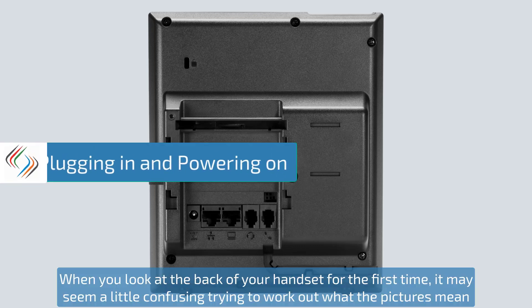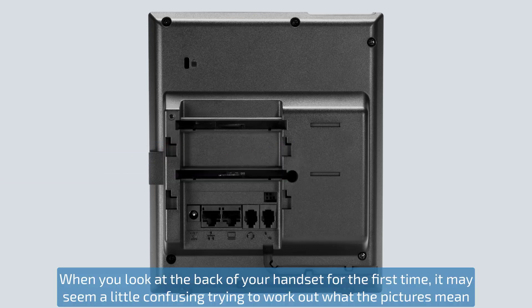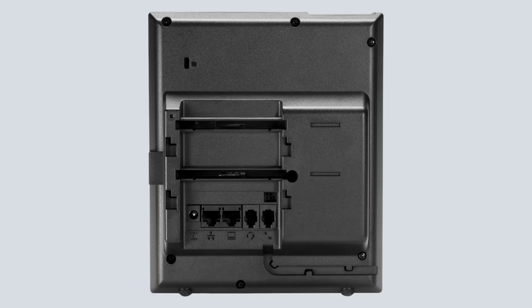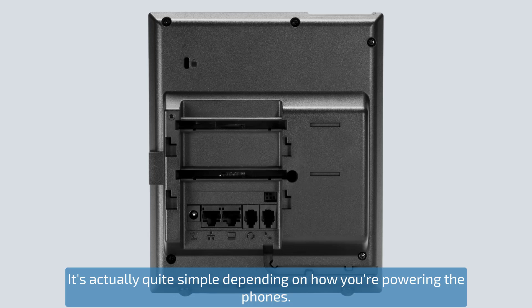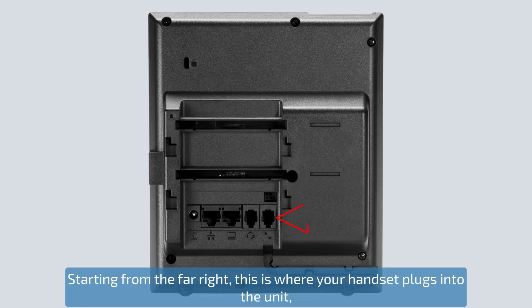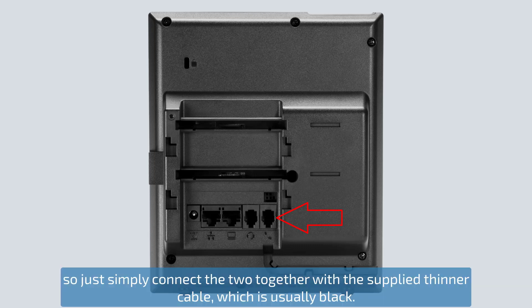When you look at the back of your handset for the first time it may seem a little confusing trying to work out what the pictures mean in respect of their corresponding cables. It's actually quite simple depending on how you're powering the phones. Starting from the far right, this is where your handset plugs into the unit, so just simply connect the two together with the supplied thinner cable which is usually black.